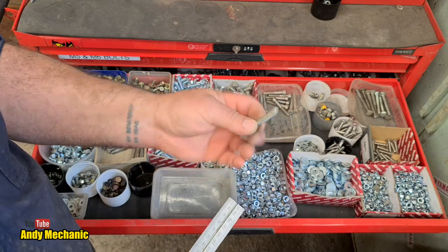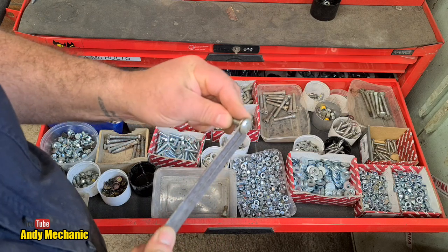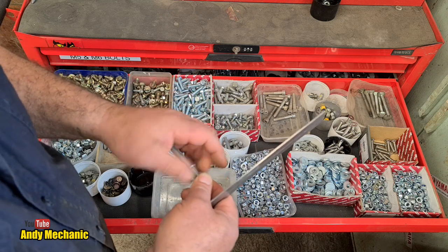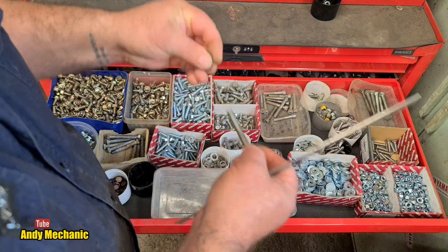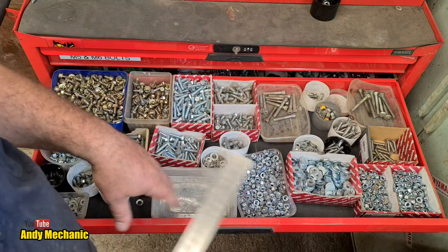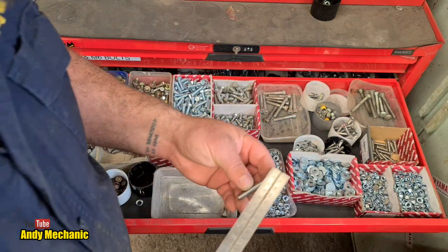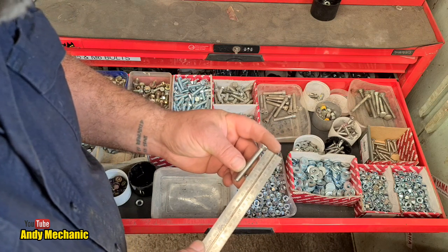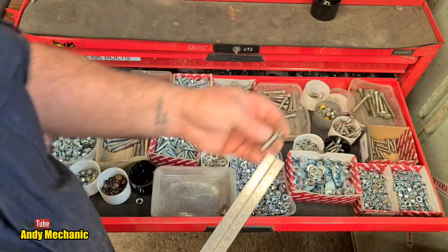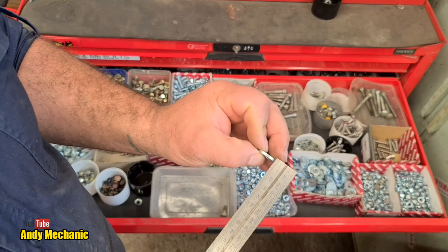I can thread them all the way if I want by running a die down them - pretty easy. There's a washer stuck on one of these - can't get it off. Those were for doing wooden seats in a porta cabin we did as a changing room for our quad tracking activity. We've got some more stainless here - I think these are to go on the small trailer. Some long ones here - 60s. And some 40s, and 30s as well. I've been using these quite a lot recently.